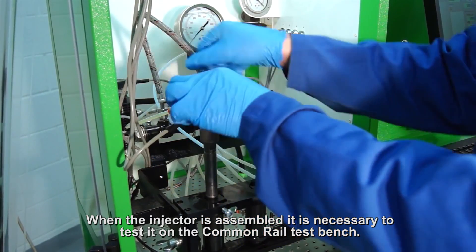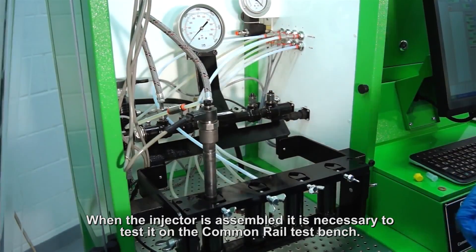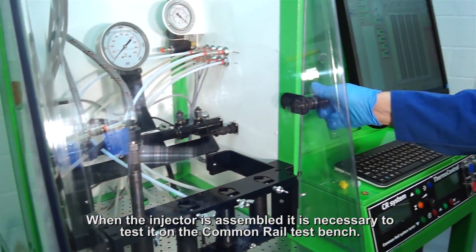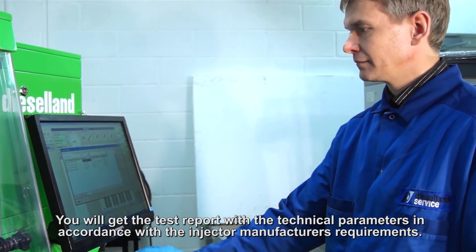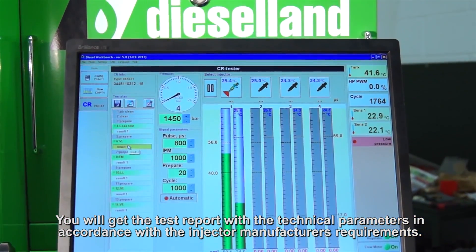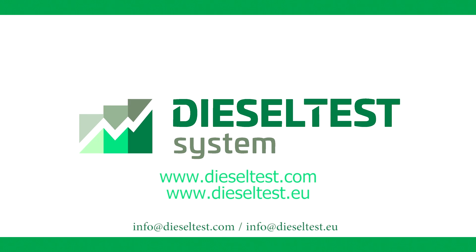When the injector is assembled, it is necessary to test it on the common rail test bench. You will get a test report with the technical parameters in accordance with the injector manufacturer's requirements. More detailed information about the equipment can always be obtained from us or our dealers.